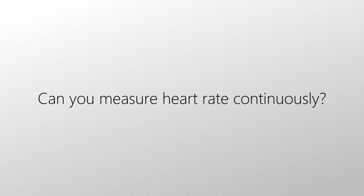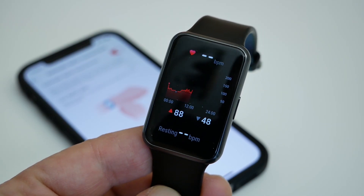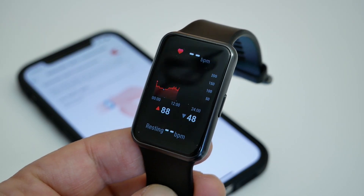Can you measure your heart rate on a continuous basis? Yes, you can measure your heart rate continuously. In the application, you can enable heart rate measurement on an ongoing basis, and the watch displays a very beautiful chart of your heartbeat.